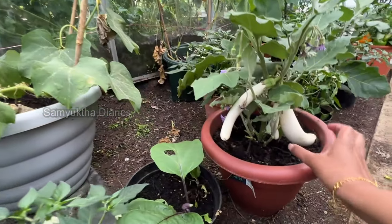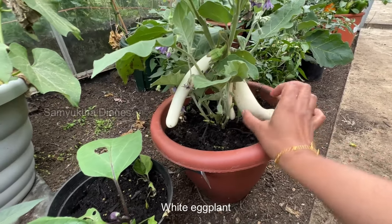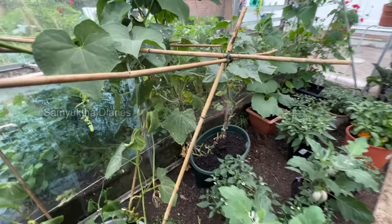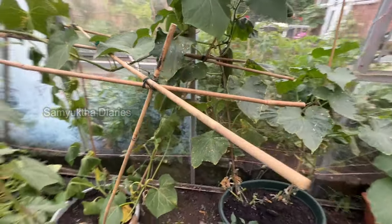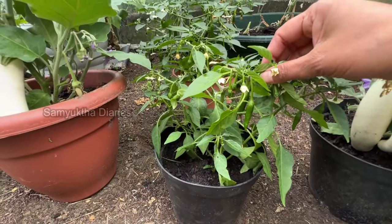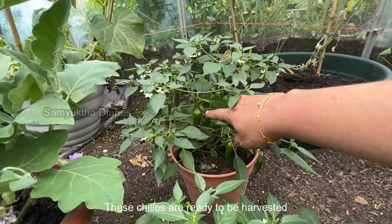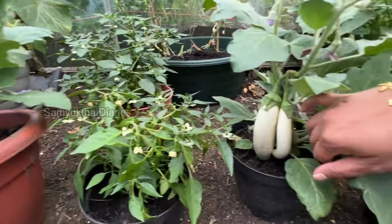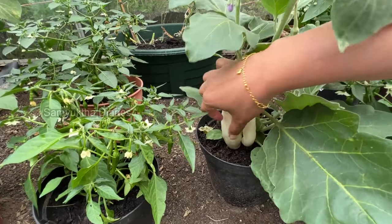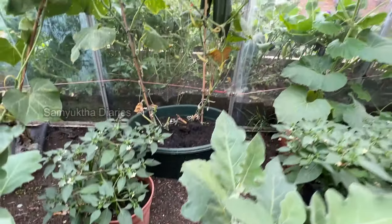This aubergine eggplant is a different color — white — and I think I can harvest this one; it's ready. These two are a little smaller. And this is chili again — I've got a lot of small chilies, and the ones behind have bigger ones I can harvest. This is also an eggplant I can harvest — it looks nice and shiny; when it's shiny it's ready.